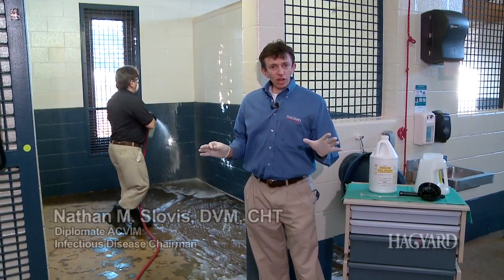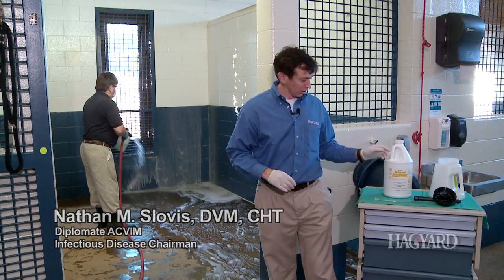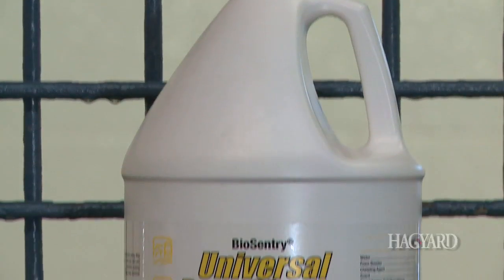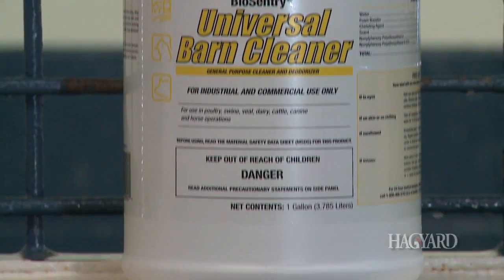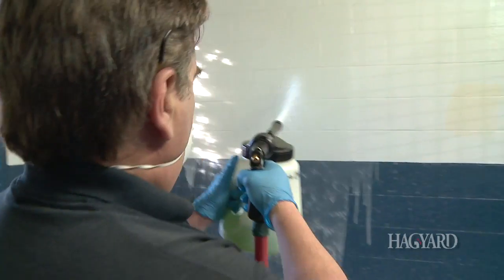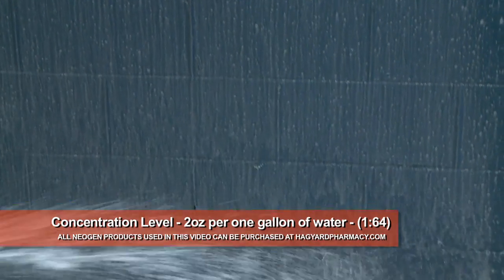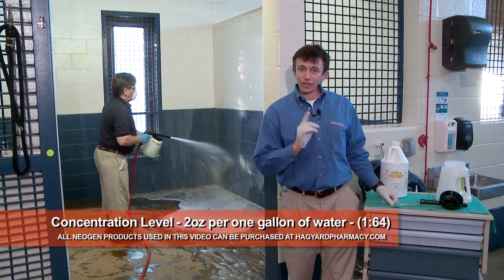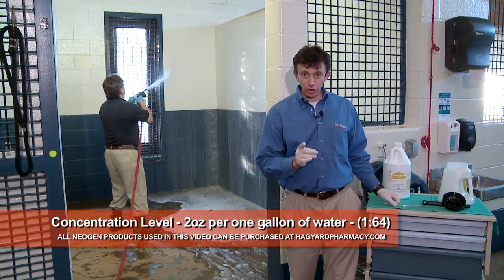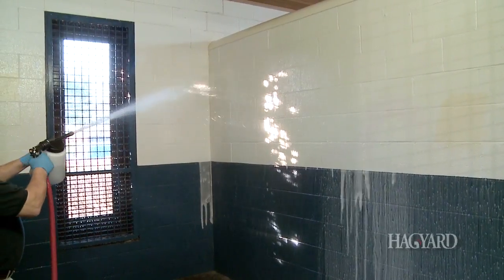The first part of our stall cleaning and disinfecting process is to make sure you have an adequate cleaner. The cleaner we use is BioCentury Universal Barn Cleaner from Neogen. This cleaner is a detergent that we use at a two-ounce to one-gallon ratio. It's very important that you know the type of concentration you're using and how to properly dilute it — two ounces to one gallon.